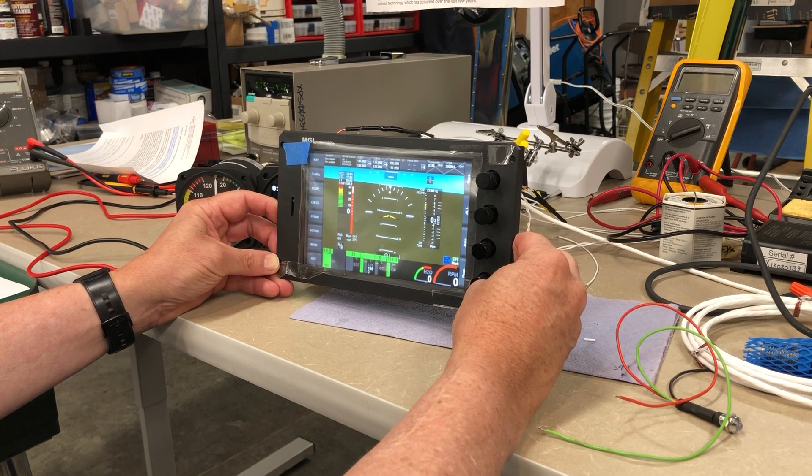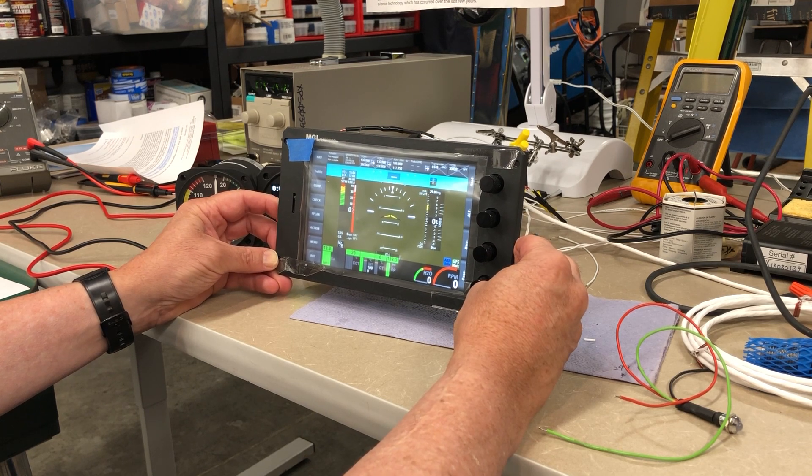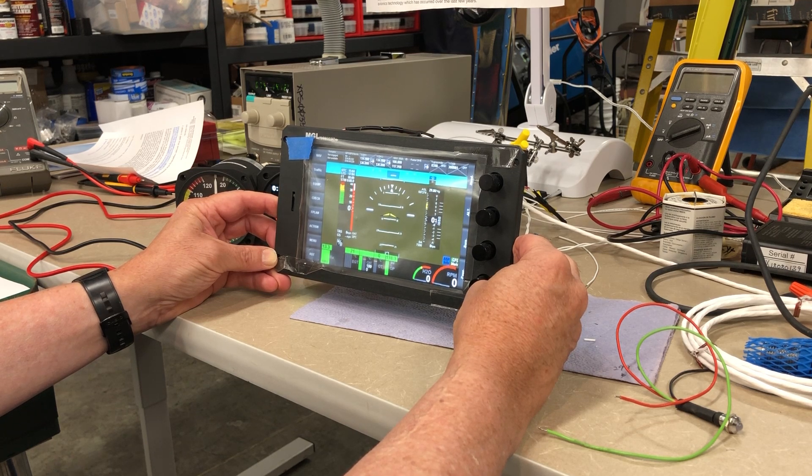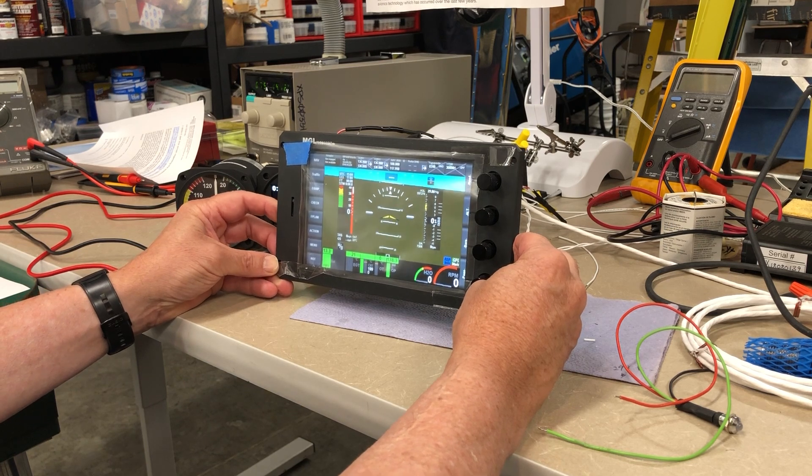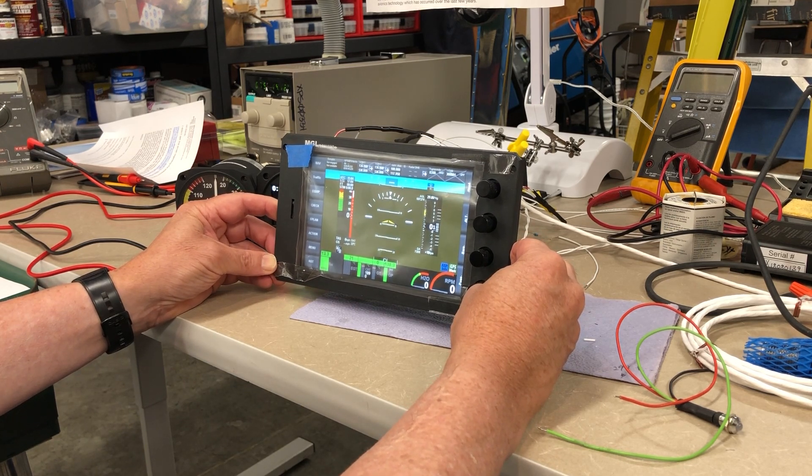It also replaces all of the engine instruments, the GPS, moving map display, multi-function display which presents synthetic vision, all IFR and VFR charts, etc., the warning and caution system, the VOR display head, TAS, TCAS, and a lot more.